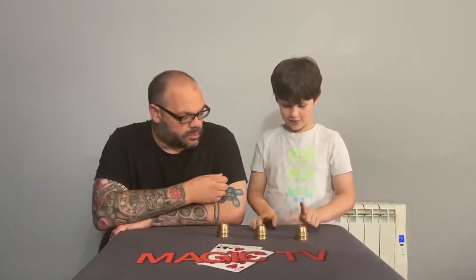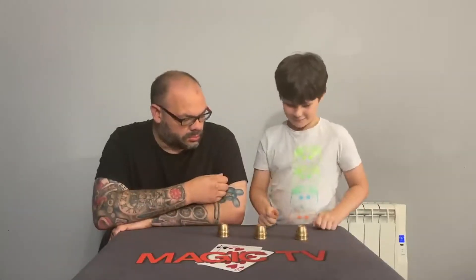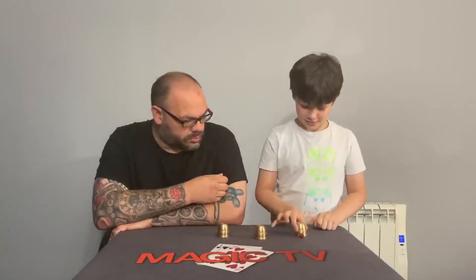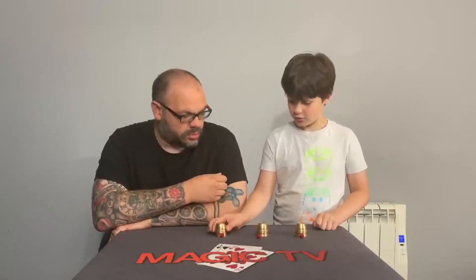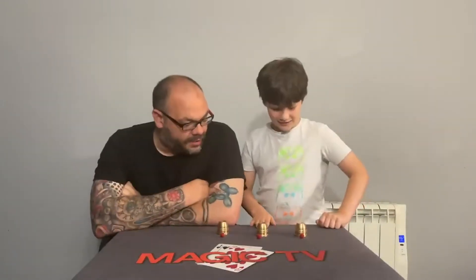Where did they go? Well, I'm going to tap it with my finger. First one. Second one. Third one. That's very cool. I like that.